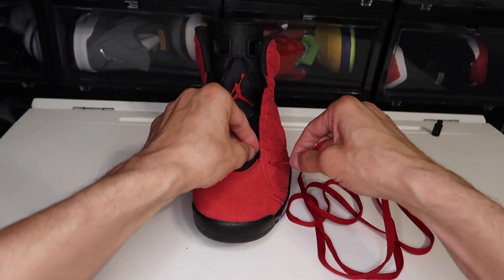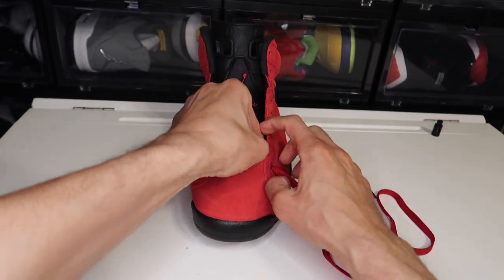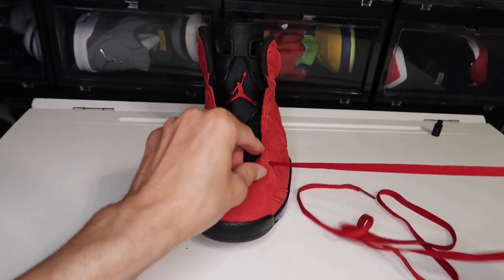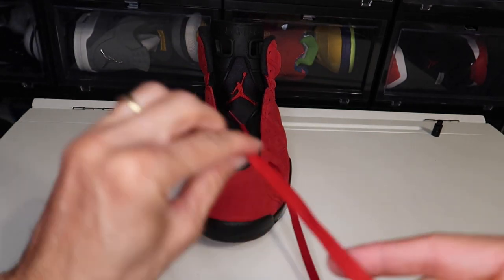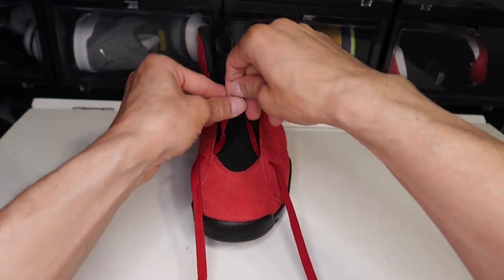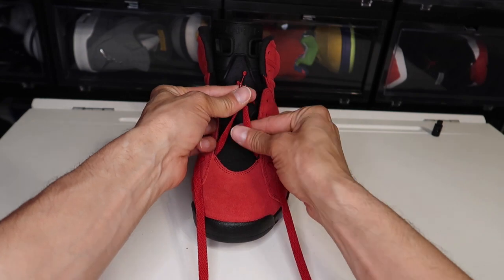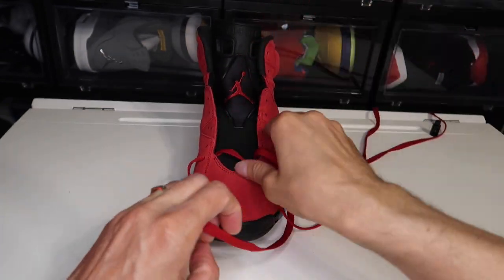Take your shoestring and you're going to go from the outside of the shoe and pull it just real lightly. Then take the opposite side, same thing — make it go from outside to the inside of the shoe. What I like to do is just measure and make sure they're about even, then pull from the bottom and just start pulling up. That easy.